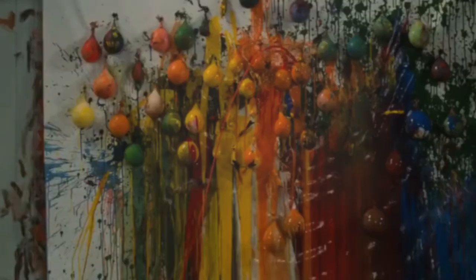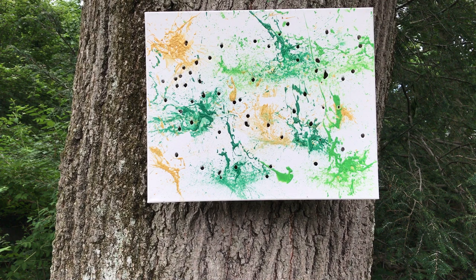Here is the finished result. You will have holes if you use a soft canvas, but I particularly like the holes — it kind of gives it character. If you don't, you can put white paper behind it or use wood or a harder surface.